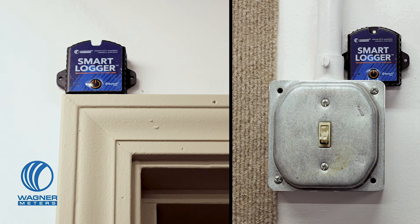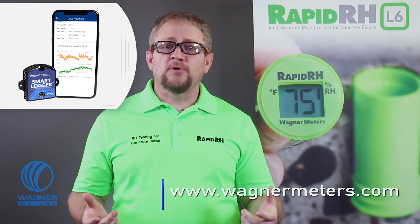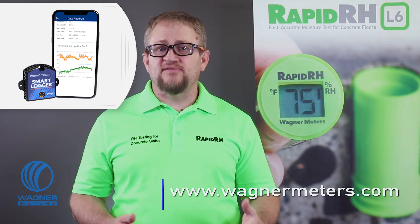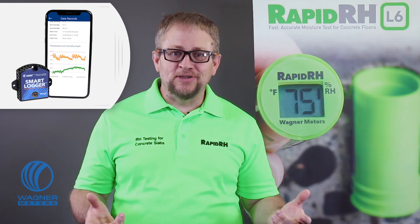If you are, good on ya! Charge ahead! But if you're not, consider getting yourself an inexpensive temperature and relative humidity data logger. Place data loggers at every location that could be subject to dramatic shifts in temperature and humidity. That way you will have documented evidence of whether drying conditions and service conditions were maintained in your absence. Check out Wagner's Bluetooth smart logger on our website for a discreet, reliable, and affordable tool that can be scaled in numbers to fit any job site — which is what I'd say if this were a sales video, but it's not.